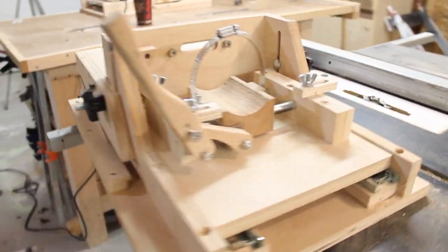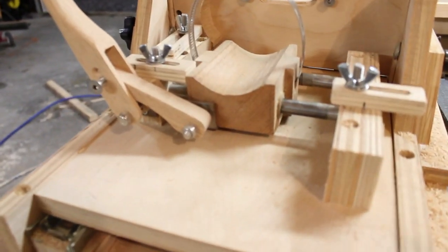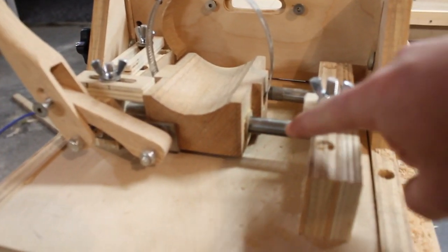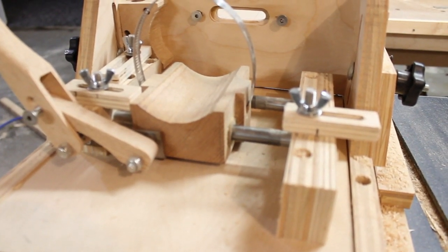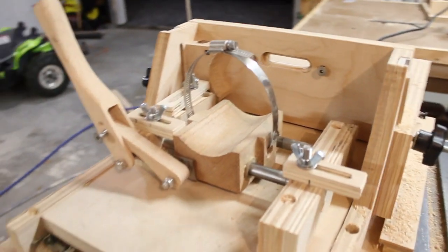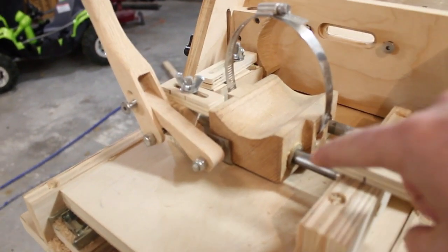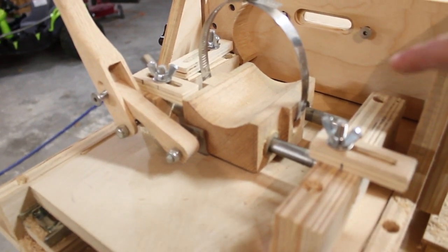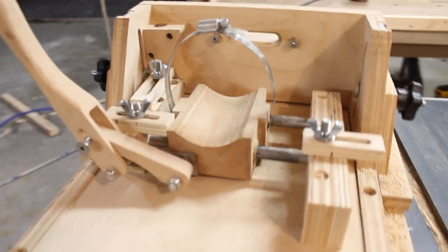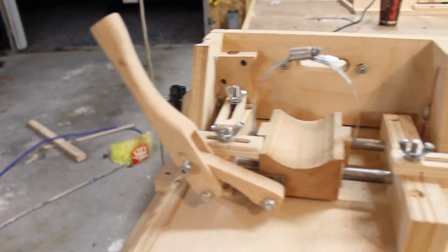Probably the biggest difference between the old slot mortiser and the new one is what's used for the left and right motion. On this old one you can see I use a rod and bushing setup, and on the new one I did away with that and went to a drawer slide — it's just a lot easier. To drill two holes through a long block like this perfectly parallel is just really tricky, and secondly there's just not a lot of room in here — it's very congested with not a lot of room for the handle or the stops.